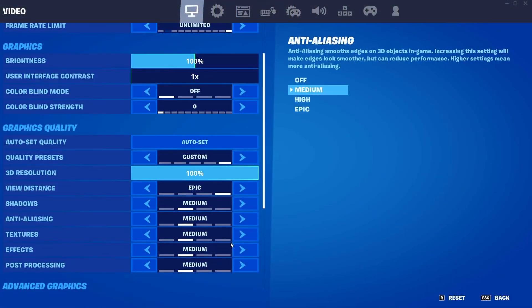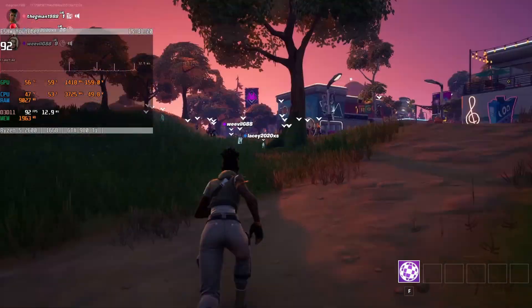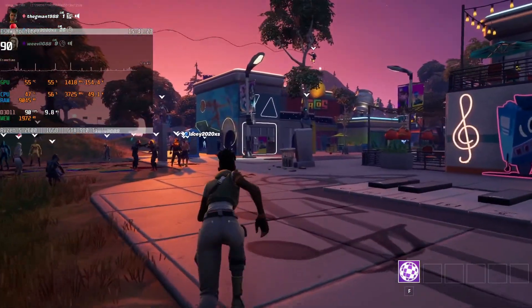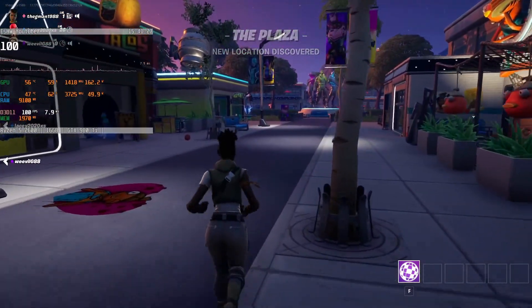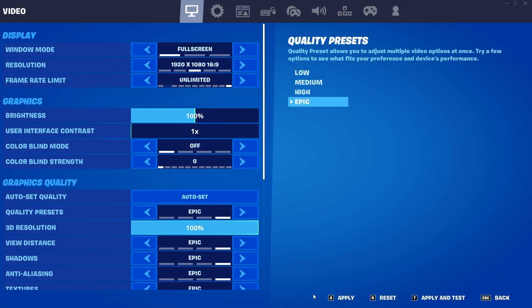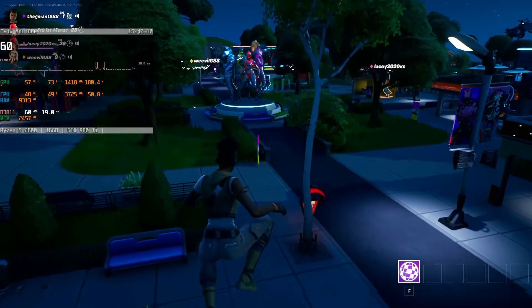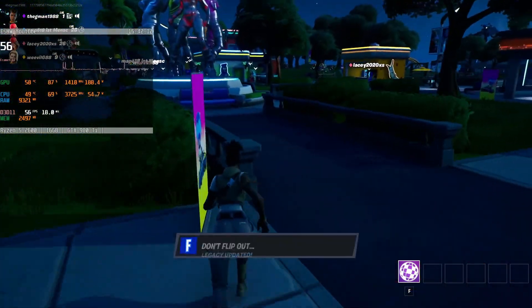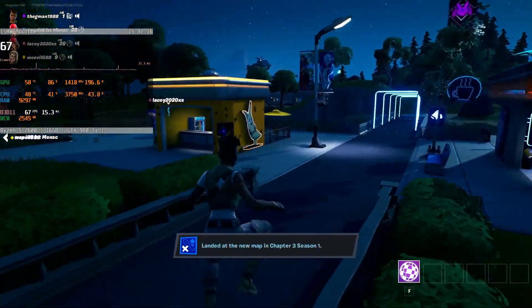Continuing with esports, Fortnite is next and I start with optimized medium plus epic draw distance settings and no resolution scaling, giving us a very good average of around 120 fps staying mostly on the good side of 110. Going full bore with everything on epic halves that average fps to about 60, but surprisingly the frame times are still reasonably tight, so if you have a 60Hz monitor then epic is a valid option depending on how competitive you are.